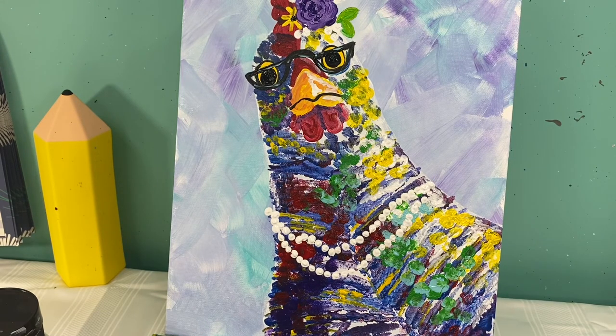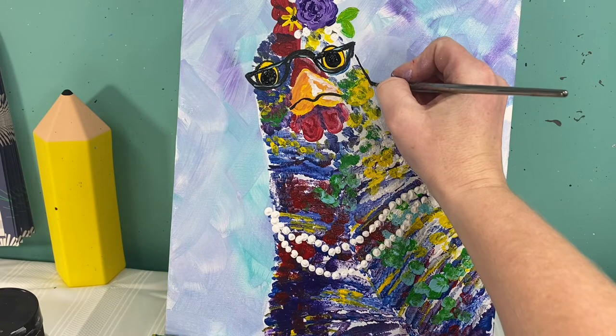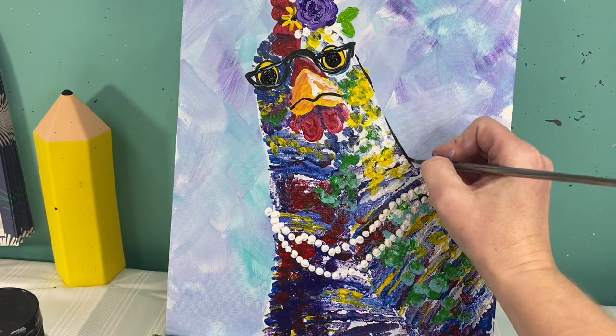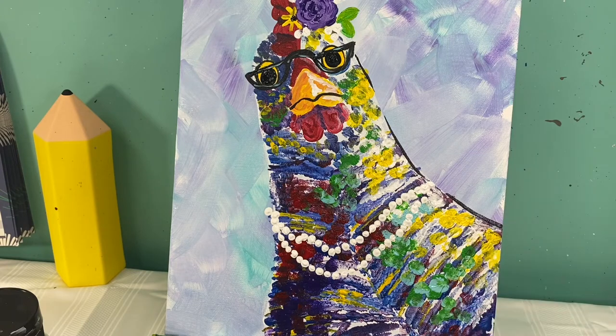The last couple things I need to do is add a black outline — it's not a full black outline and you do not need to totally completely outline her, but I do want to give her a little bit of definition. With some black paint on my skinniest brush I'm going to do what I like to call a ghost line — it's a line where sometimes you see it and sometimes you don't.